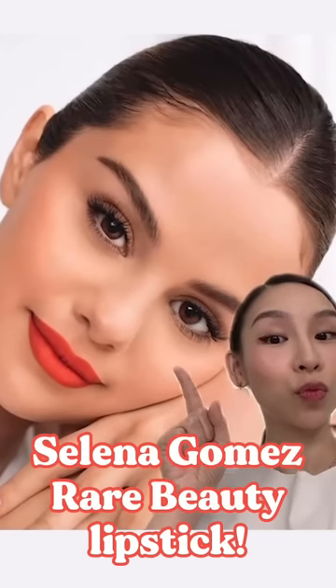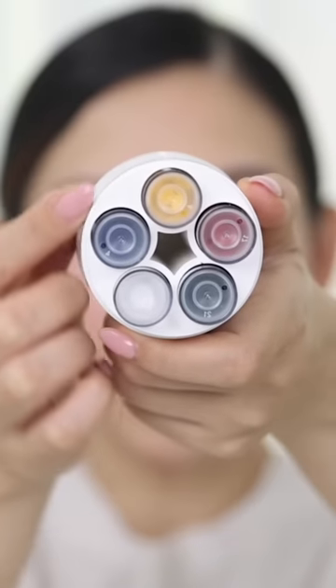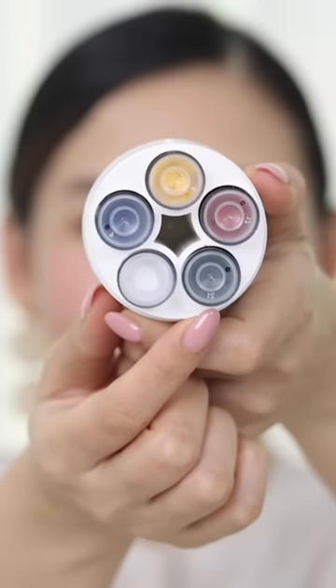Let's recreate this Selena Gomez Rare Beauty lipstick. I'm using the Goplay Cosmetics Customized Lip Color. There are five color cartridges that I can use to create any color I want.